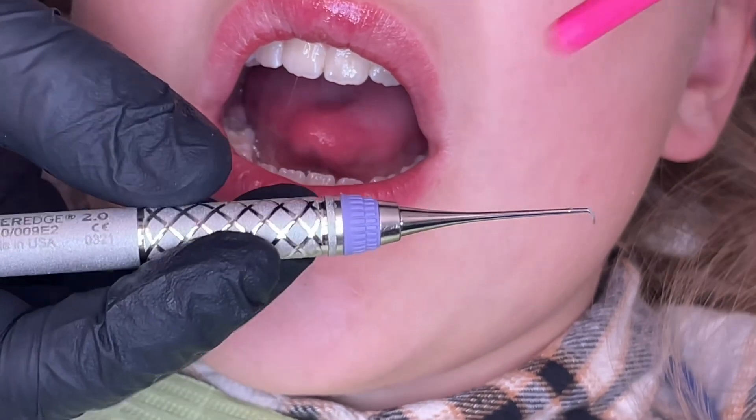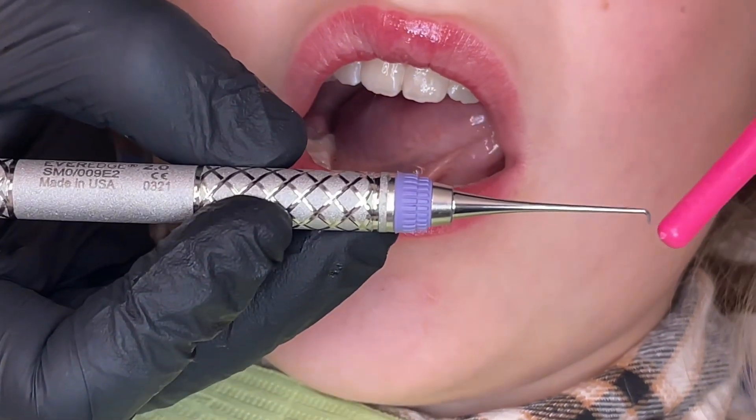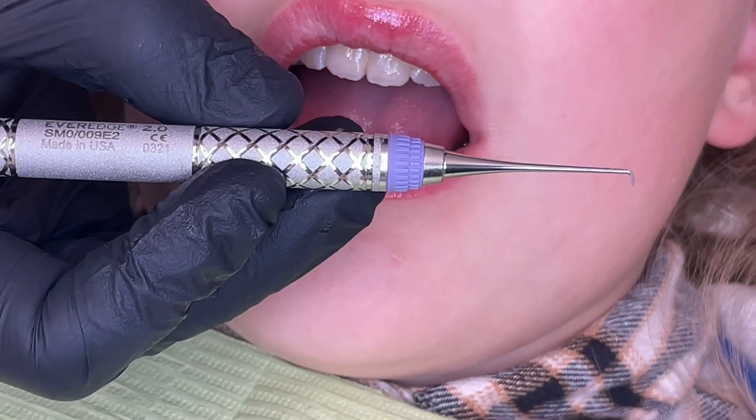So this instrument is pretty handy. If you notice, it's a simple shank — it's straight, and it has a little tiny cutting edge. It's called a SMOO, or SMOO, depending on who you talk to.